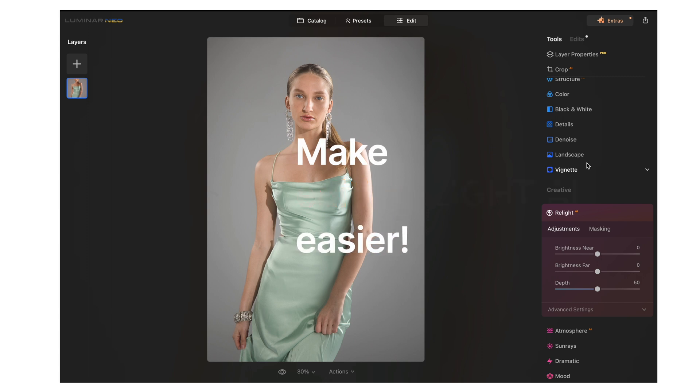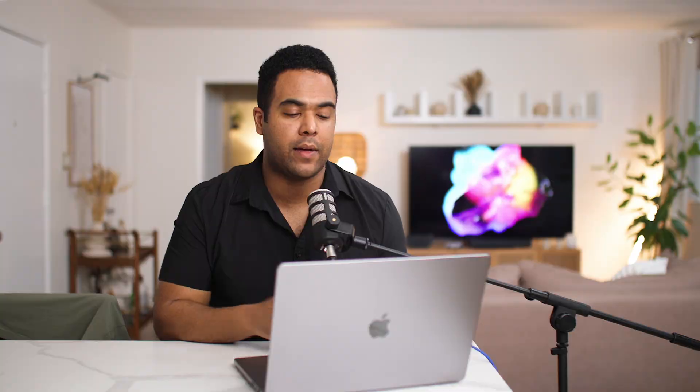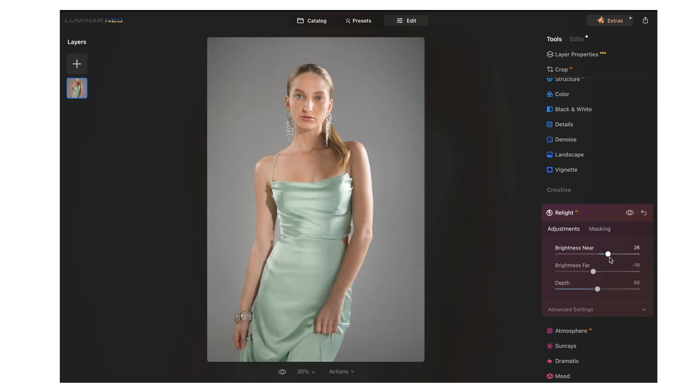One of the coolest things Luminar Neo has is Relight AI. What I like about Relight AI is it separates the image into different layers — foreground, middle ground, and background. In Photoshop you'd need to manually mask those out, but Relight AI does it using artificial intelligence. So we're going to adjust Brightness Near to bring up the subject, and Brightness Far to bring the background down just a little bit. You can really overdo it and get a less natural-looking result, so I'm just going to bring it down a smidge.